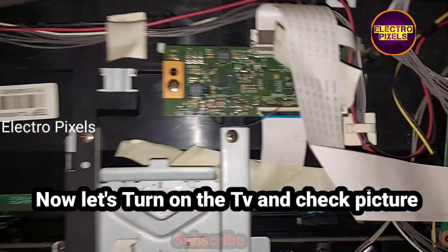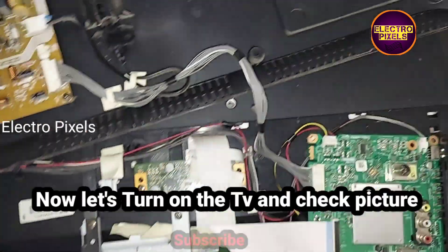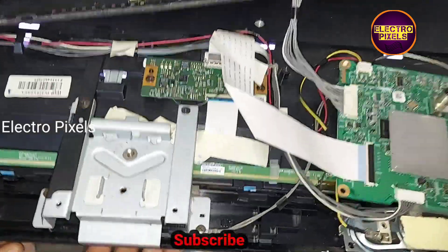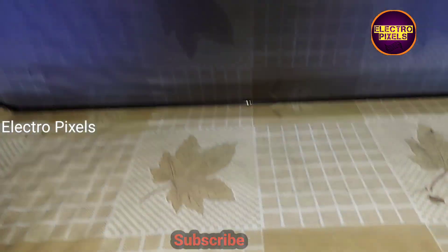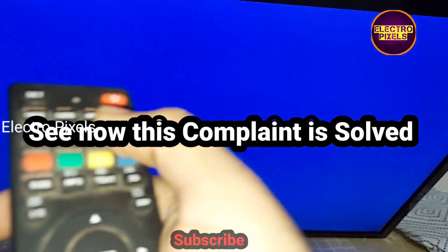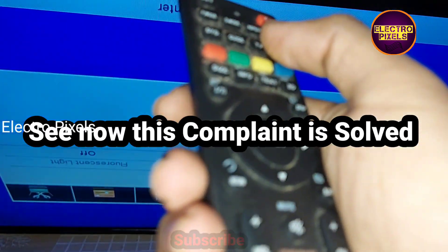Now let's turn on the TV and check the picture. We bypassed the VGH voltage to VGH even test point. After bypassing, here you can see the final result — now the picture is perfectly okay. The complaint is solved successfully.